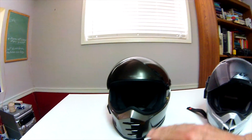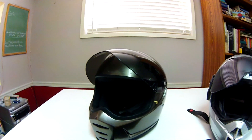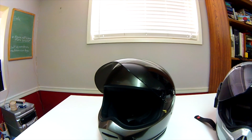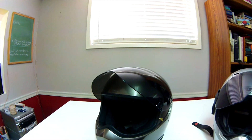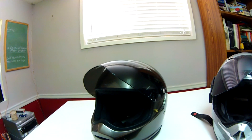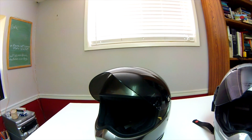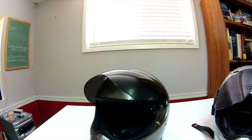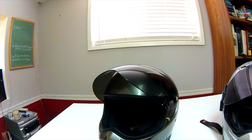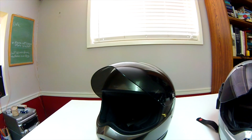I did have a problem with the shield. The smoke shield is optional — it comes with clear — and the smoke shield I bought didn't have a glare coating, so it was very hazy. I emailed Biltwell and they got back to me very quickly and said it must be a defective shield.